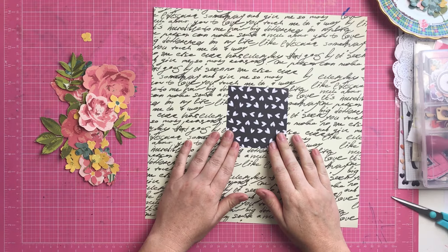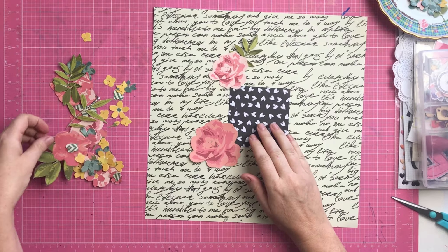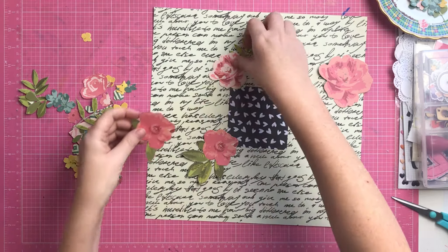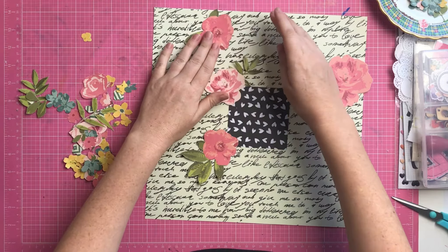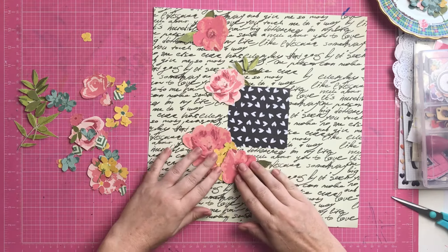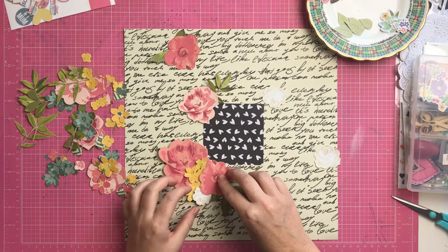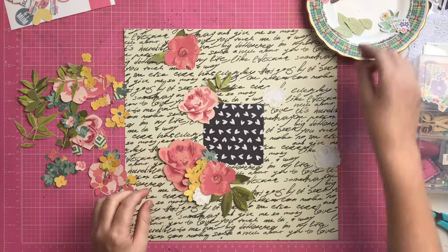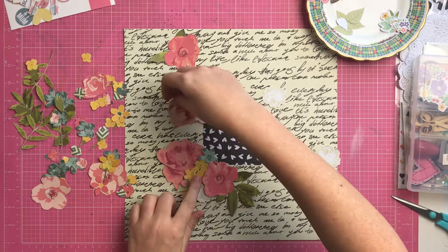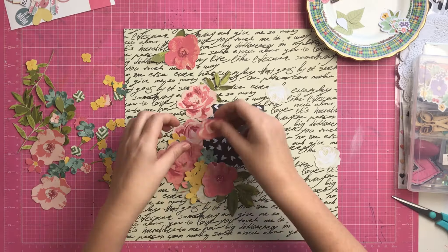I really loved the process of making this layout. First, I cut down one of the 12 by 12 pieces of paper and fussy cut all of these flowers and leaves out of the page, which took pretty much an entire day by itself. I was watching movies with my husband and the kids while I cut out all these little flowers. I had a vision in my head and this page kind of turned out like that vision, which is great because quite often it doesn't.